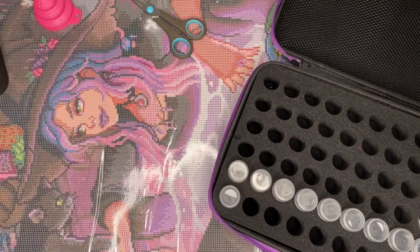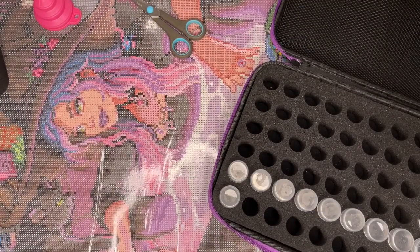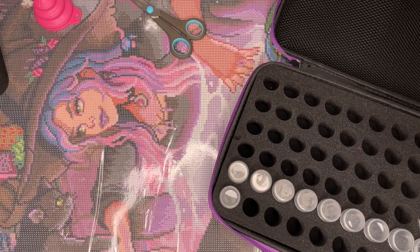Hey everyone, it's Anthony back with another video here on Single and Placing. Today we are doing a kit and chat — we are kitting up Cauldron of Myrrh by Ivy Dolomore, one of my favorite artists from Diamond Art Club. This is a Diamond Art Club canvas, 56 by 74, square drill with 50 colors and four ABs.